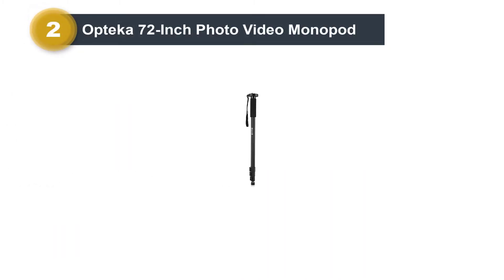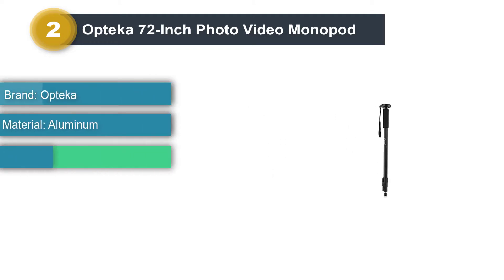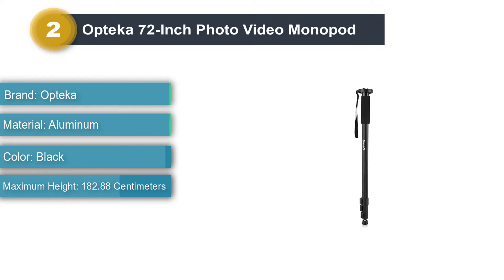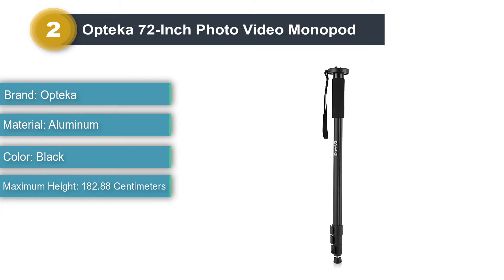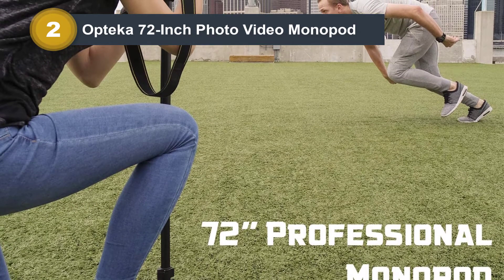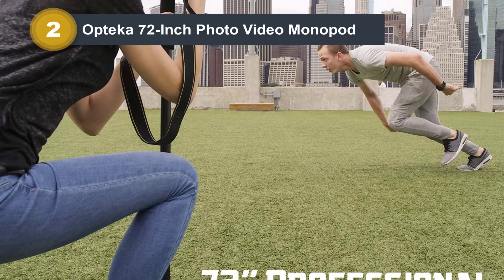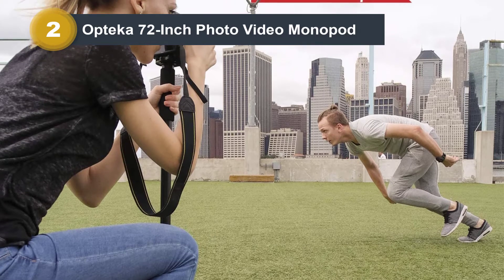Number two: Optica 72-inch Photo Video Monopod. The Optica 72-inch lightweight monopod provides the support and stabilization you need when using your camera or camcorder. The most important qualities to look for in a monopod are its weight, compactness, stability, and versatility of use. The monopod is the ideal traveling and outdoor companion — it takes up very little space yet gives invaluable support and far better results than handheld shooting.